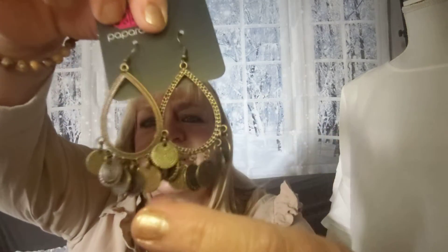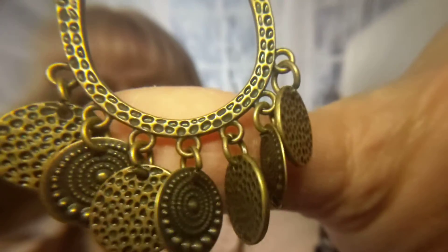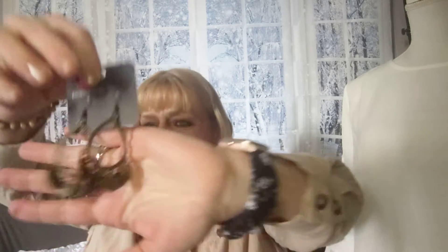Number sixteen is some brass earrings in the teardrop shape with designs on the chandelier. There's the design on these brass earrings. These are super lightweight — number sixteen.